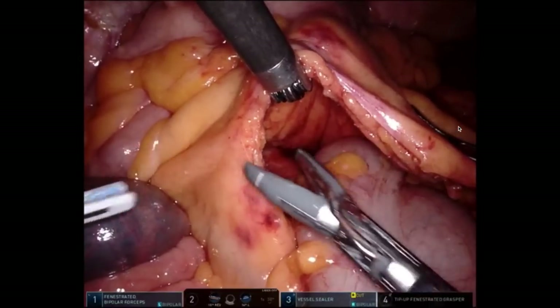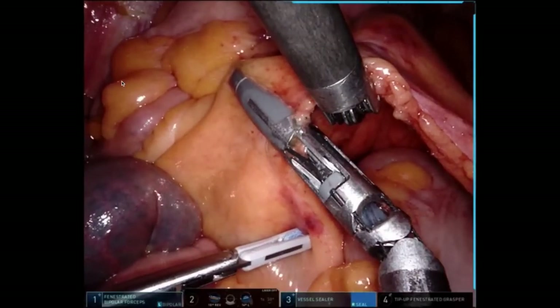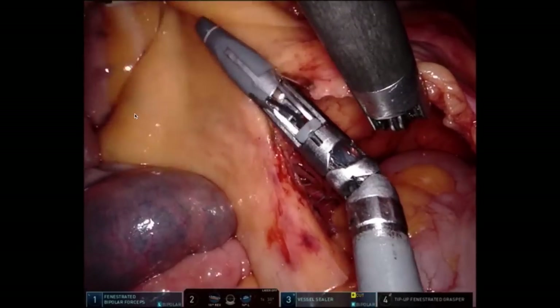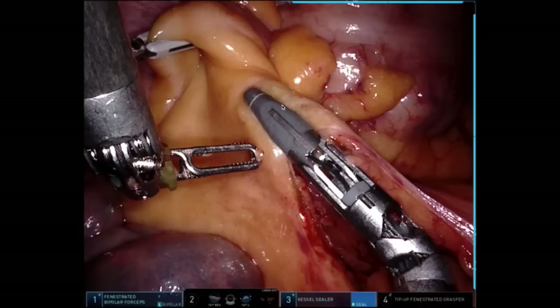I'll then use my vessel sealer to divide the terminal ileal mesentery — usually two burns on the mesentery with the vessel sealer — and I aim towards the fold of Treves. My assist grabs the fold of Treves and tents it up, which really lines up the mesentery just right. If this were a Crohn's patient where you want to take a little more mesentery and more TI, you simply move the angle a little bit more proximal, drop the angle down, and have your assist pull that portion of bowel up, lining you up perfectly to take as much or as little small bowel as you want.